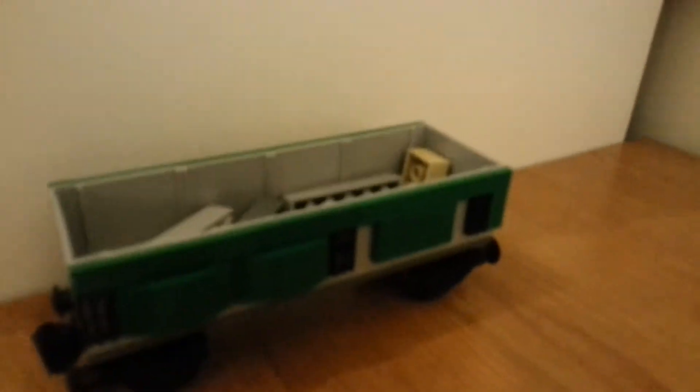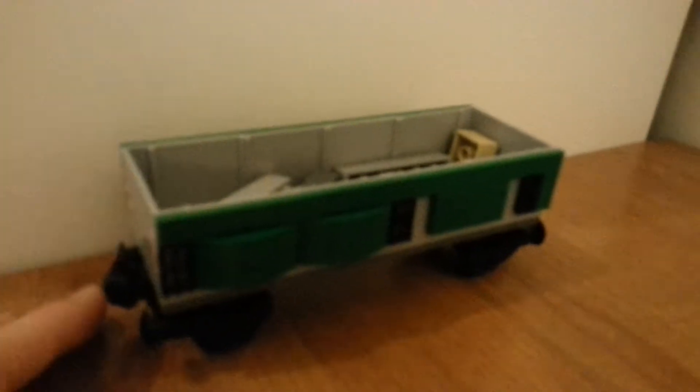Hello everybody, Lego Everything here. Today I've just got a quick video on a small little train carriage thing, or a cargo train, as you can see.